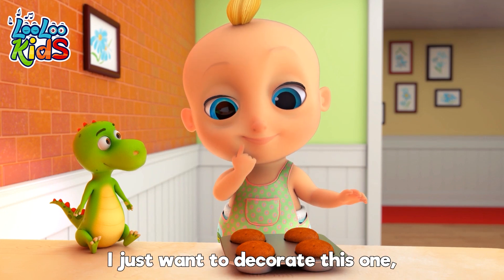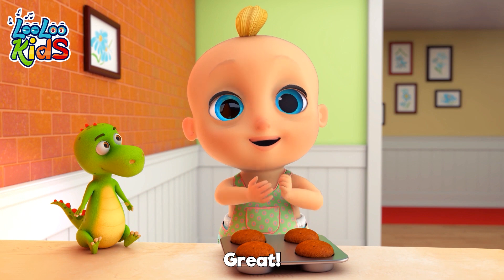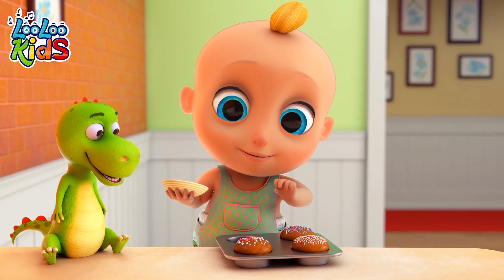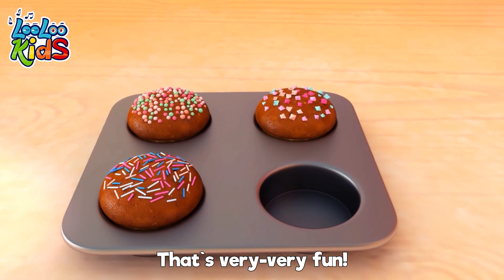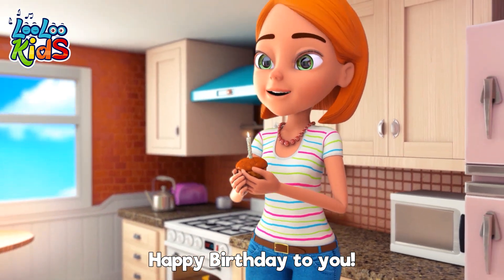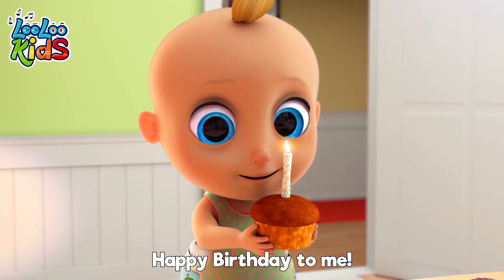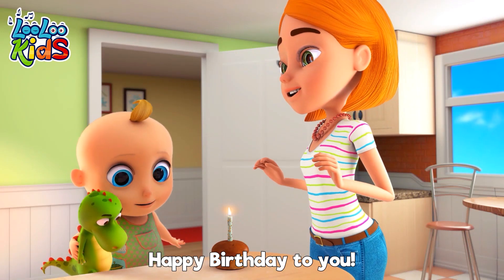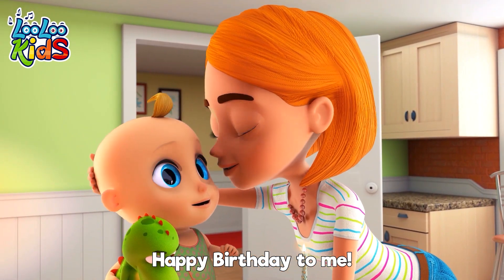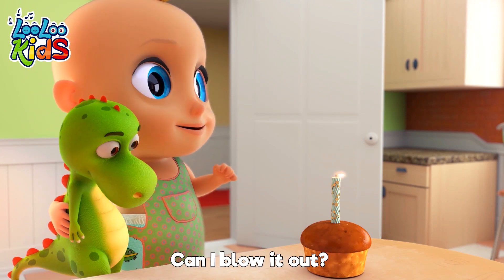Let's decorate. I just want to decorate this one. And that one. All of them. Great. All the sprinkles, please. That's very, very fun. Can I blow it out?